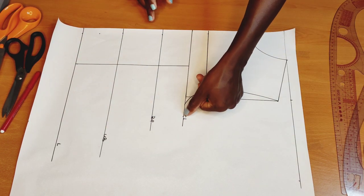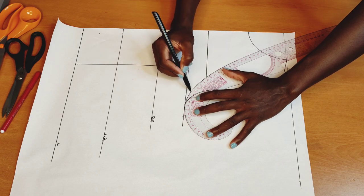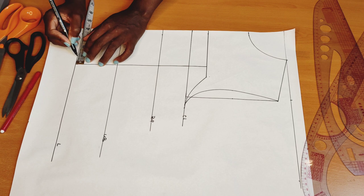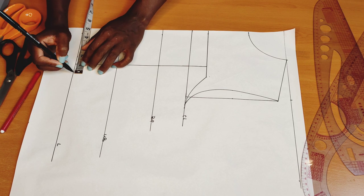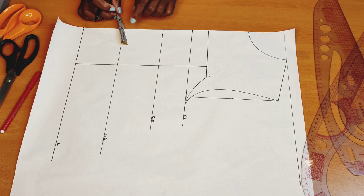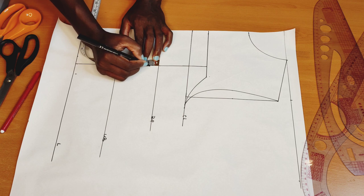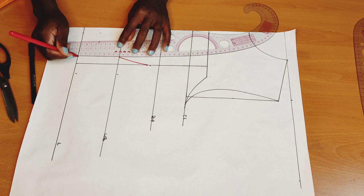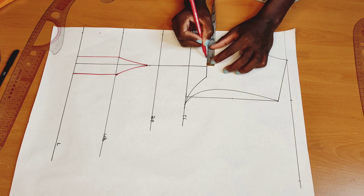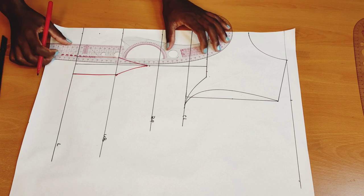After connecting it, I'll take my curve ruler and connect it all the way to the 5-inch mark. Then I'll extend this line all the way here and create my dart of three-quarter inch here and 1 inch here. I'll do the same thing on the other side — three-quarter and 1 inch. Then I'll come to my bust point line, go down by three-quarter inch, and connect that dart using my French curve. After doing so, I'll go in with a dart of 1 inch and half an inch on the other side, then connect that as well.